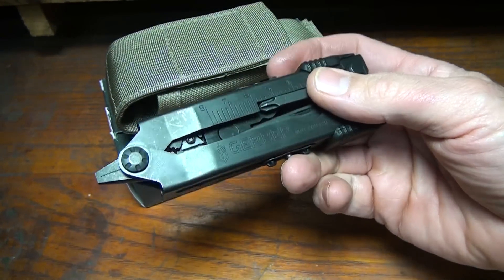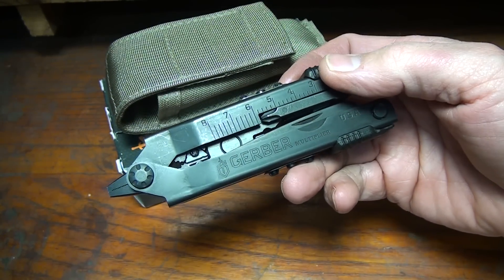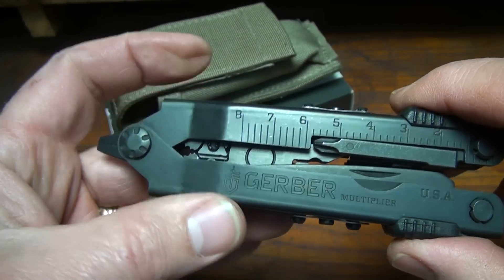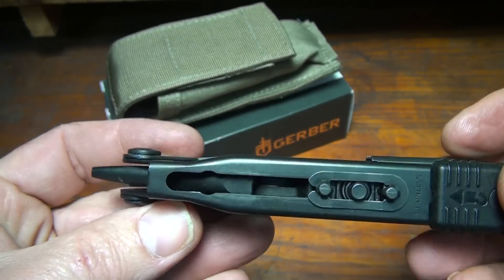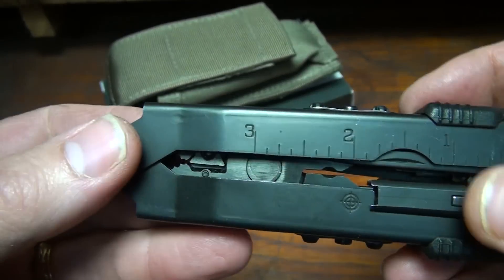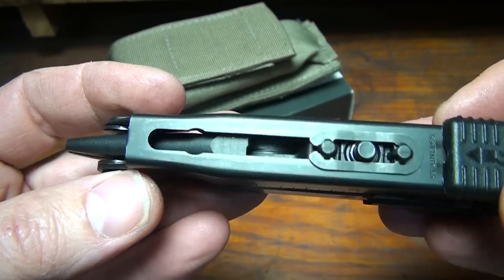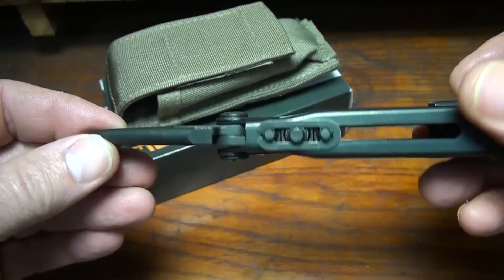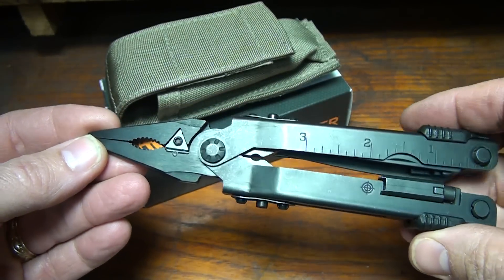We're going to take a good look at the MP600ST from Gerber. The pliers themselves are stainless steel with a black oxide finish. It keeps it really nice — it's a very smooth finish. It's not the rough parkerization; it just has a really nice sheen to it. One of the things you're going to notice about the Gerber that could be a little disconcerting for many is because of this feature.